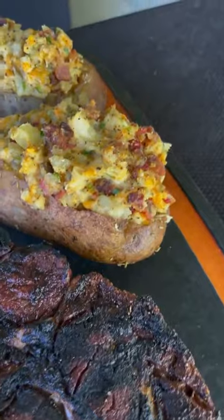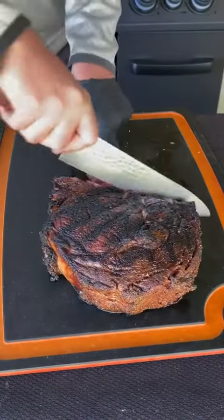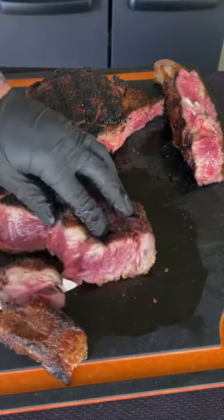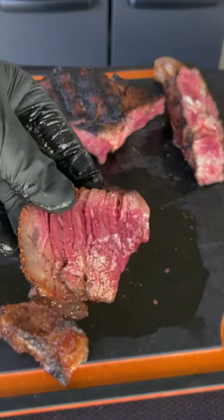It's looking nice — pulling it and we're letting it rest, getting a good look at what we made. We're going to cut that bone off right there, remove the spinalis, and cut that spinalis up for those steak and taters, which are absolutely money.